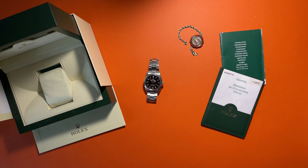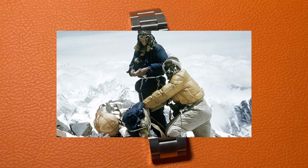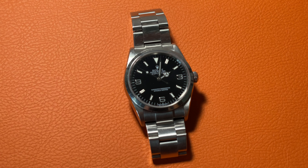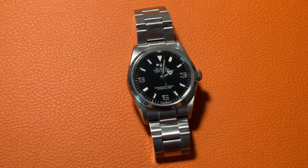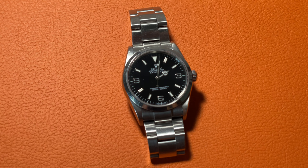Explorer is one of the oldest sport watch series manufactured by Rolex. In 1953, Rolex launched the Explorer for high-altitude Himalaya climbing and the Submariner for diving. Since then, the 3, 6, 9 numbered marker style became the Explorer's iconic look until now. This watch we have today was produced in 2003.